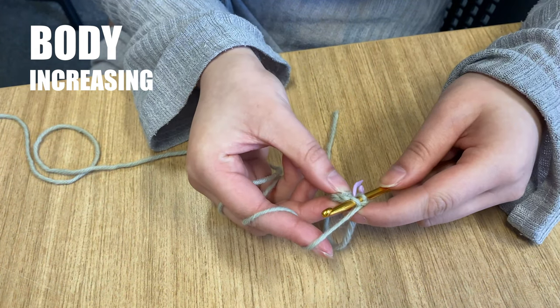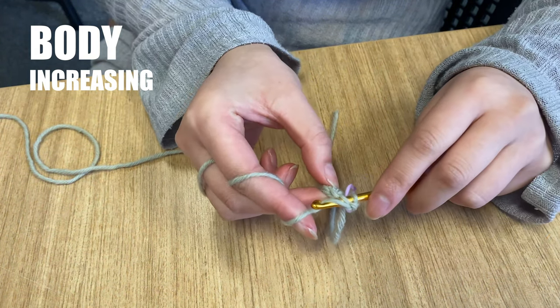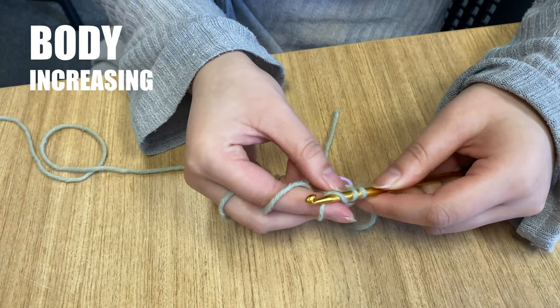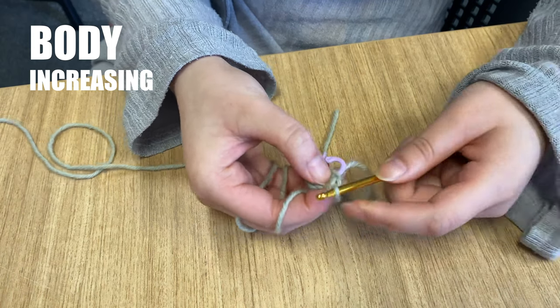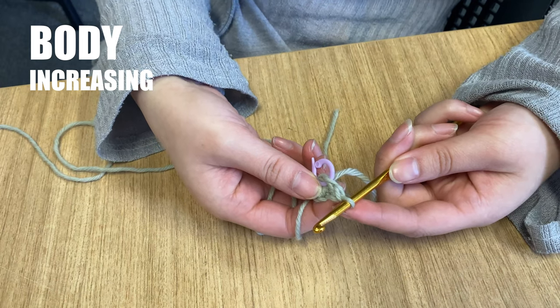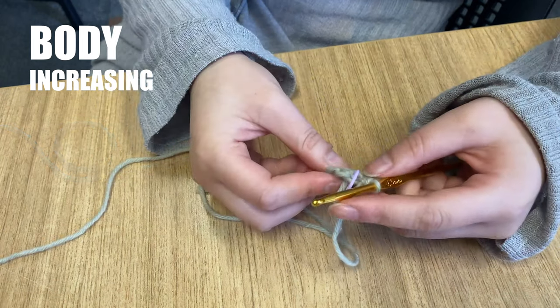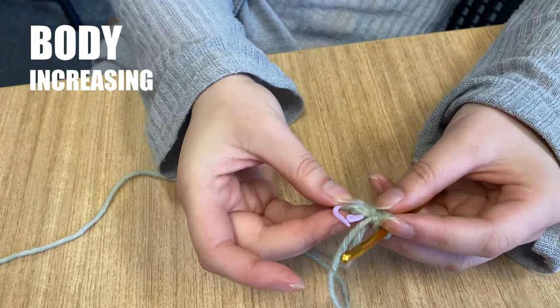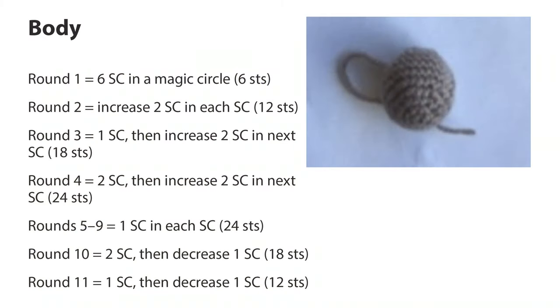Yarn over and draw up a loop. Yarn over one more time and draw it through both of the loops on your hook. Continue by putting 2 single crochet stitches into each stitch until you reach the stitch marker. You should count 12 stitches. The pattern tells us in round 3 to crochet one stitch and then to increase by putting 2 stitches into the next stitch. We will end up with 18 stitches in total in this round.